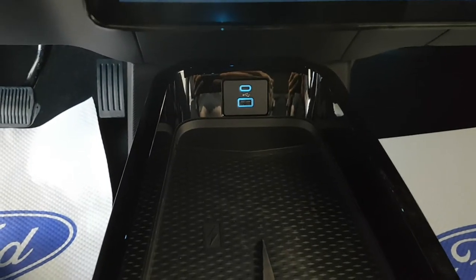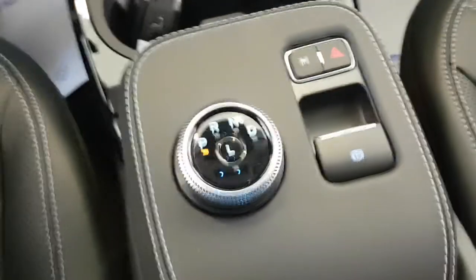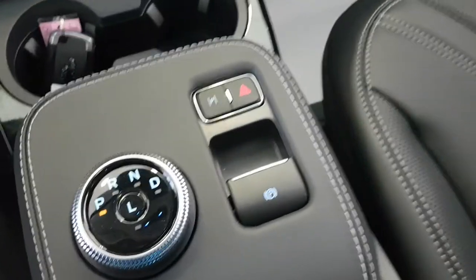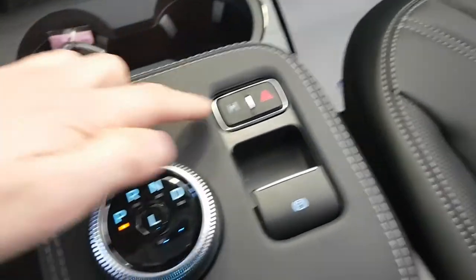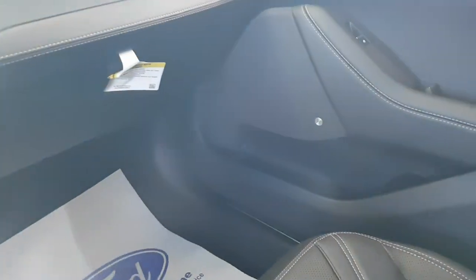You also have your wireless charging pads, your USB-C port, your USB-A port, and your cup holders. You have your dial shifter there with your parking brake and your automatic parallel parking feature. This one also features the B&O sound system, and that's the Mustang Mach-E.